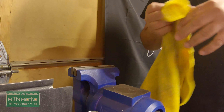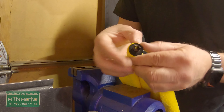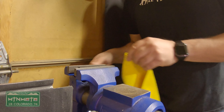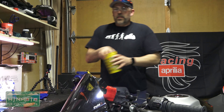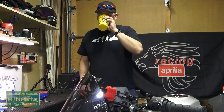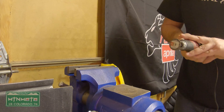We need a rag that's fairly soft to protect the anodized finish. We're going to wrap the bar end adapter in the rag and pinch it in the vise — nice and snug, make sure it doesn't move. Safety glasses on. Keep your sweet tea away from the flying metal fragments — that's good advice right there. I'm going to run this on a medium speed.